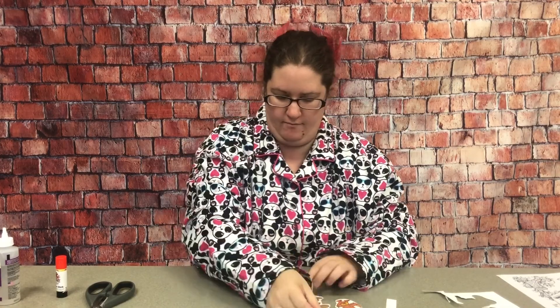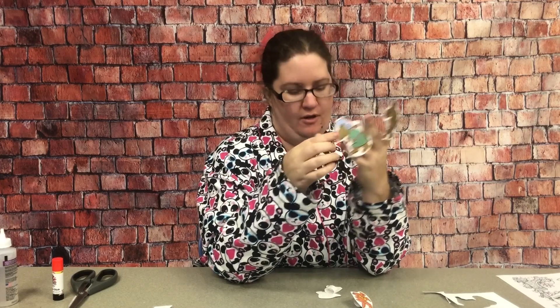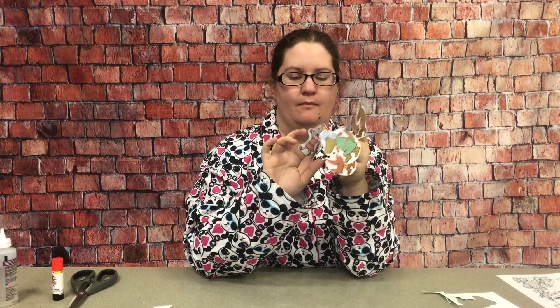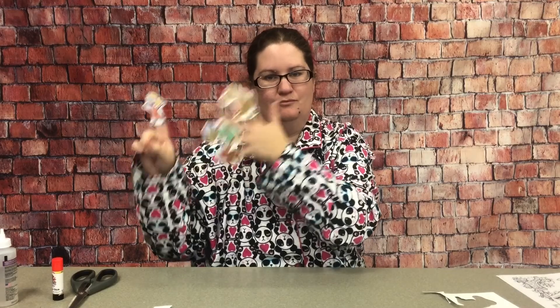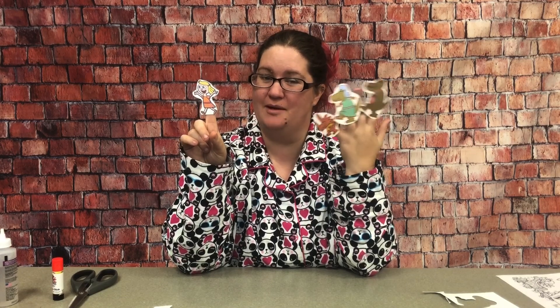We're going to do that with each of them, and then once we have all of our little finger puppets made, we can retell the story Goldilocks and the Three Dinosaurs, or you can play with them however you want to. Of course, you can also check this book out at the library and read along with it while you play with your little finger puppets. Thank you so much for joining me for Pajama Storytime, and I will see you next week!